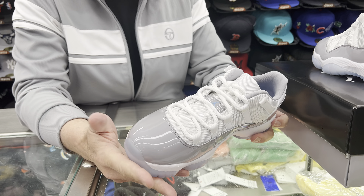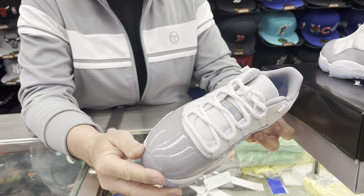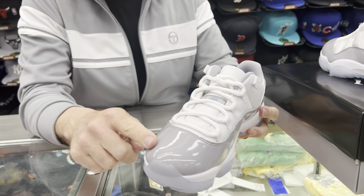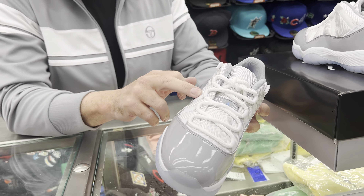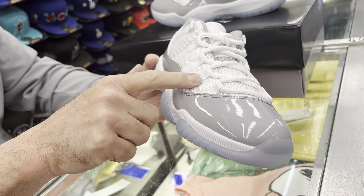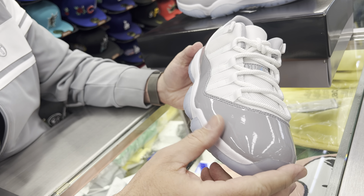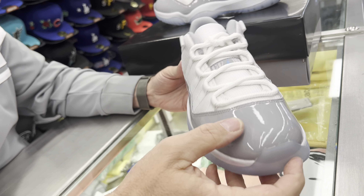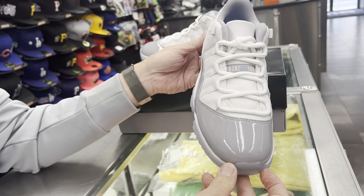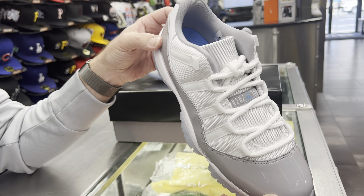Just brief history — the shoe came out in '95-'96. Tinker Hatfield shoe. They got a theme after a car. That's where this patent leather came from — this is supposed to be the metal, and the rag top is the Cordura here. I'm glad they put the Cordura here instead of the leather on this shoe. Sometimes they use the leather up above the patent leather, but this I really like, especially with the cord lace here. This looks really nice with that patent leather. I'm definitely feeling this Cement Gray.